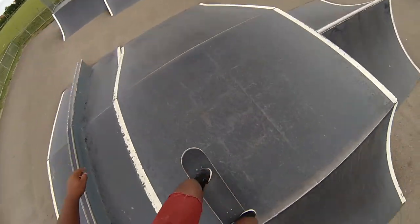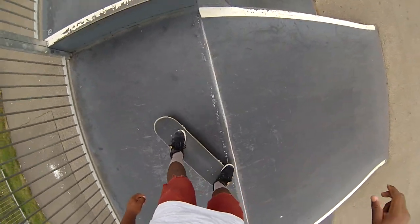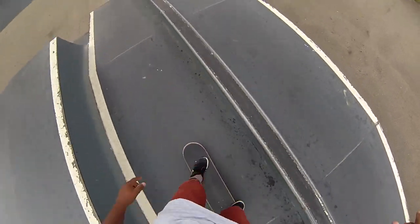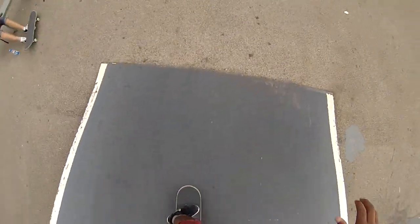We've got a 6 foot right here, 5 foot jump box, double 4 foot here, 5 foot there, 4 foot 4 pump there, 2 foot jump box, and back up 6 foot.